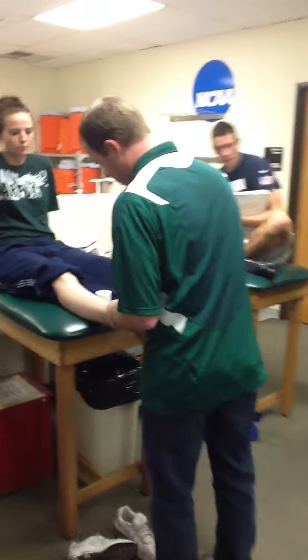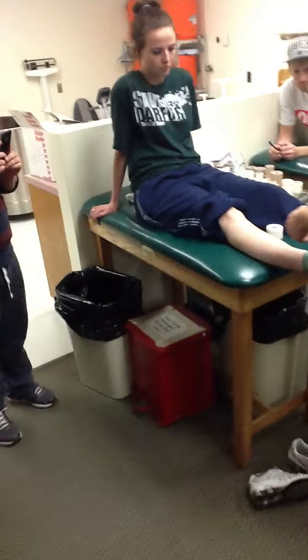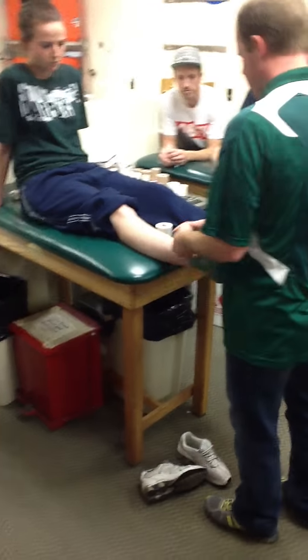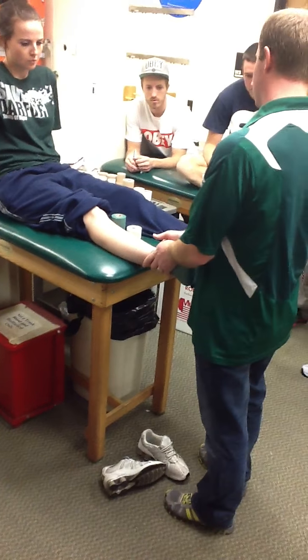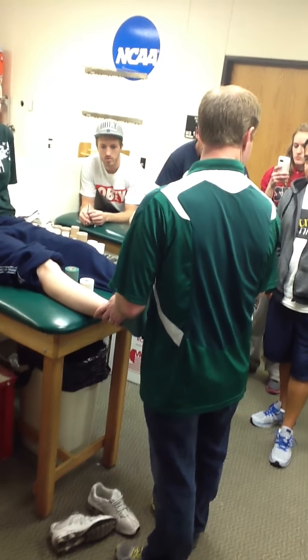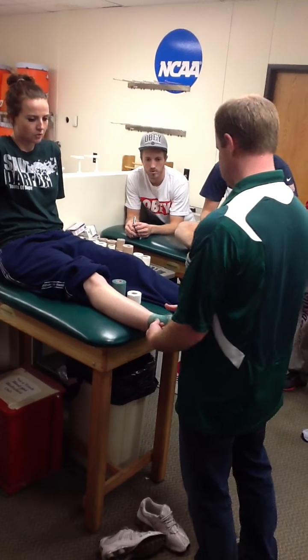So we're going to pre-wrap this just like we normally would for an ankle. We don't have to be really high. We're not supporting the ankle in this at all — we're going to target this area right here in the navicular. So we don't have to be super high.